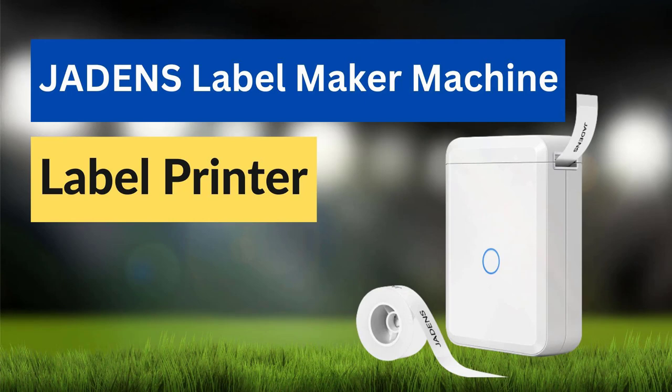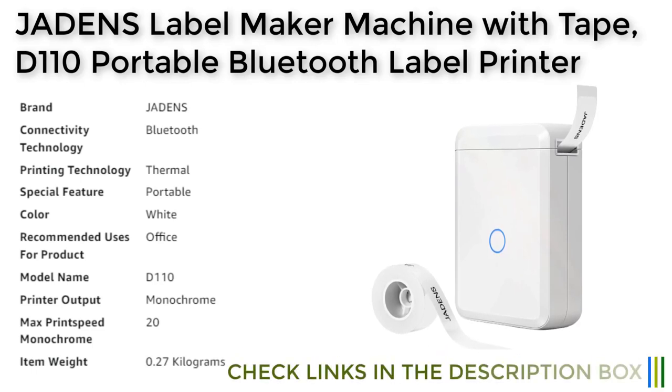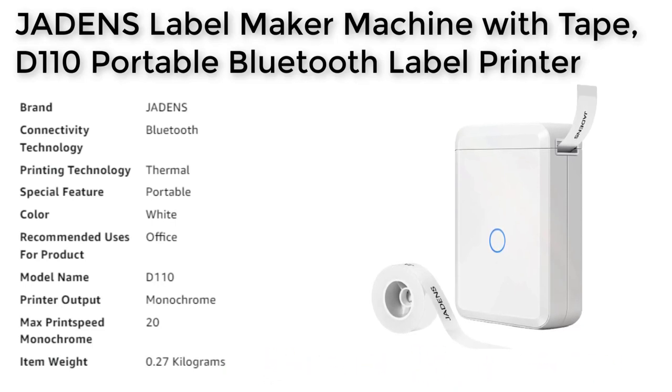Number 4. The Jadenzer machine is a compact and smart portable label printer that allows you to print labels and stickers anywhere, anytime. It features Bluetooth connectivity that allows you to print labels wirelessly using the free app available on both iOS and Android platforms. With more than 60 plus fonts, 12 plus languages, and 400 plus borders, the app provides a variety of creative templates that enable you to create customized labels in your own unique way.